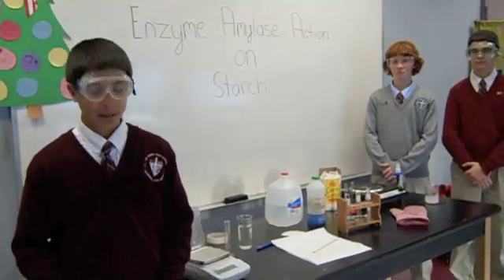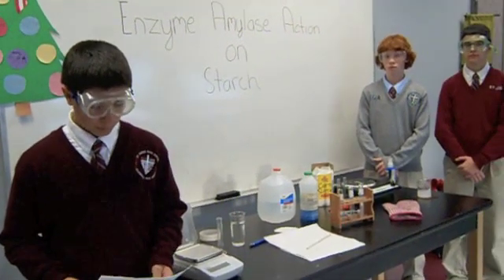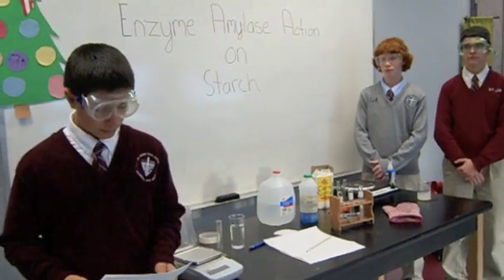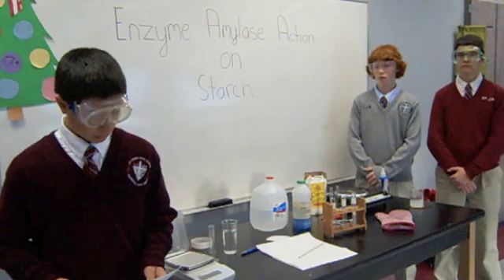We are doing the enzyme amylase action on starch experiment. We will observe the action of the enzyme amylase on starch. Amylase changes starch into a simpler form, the sugar maltose, which is soluble in water.